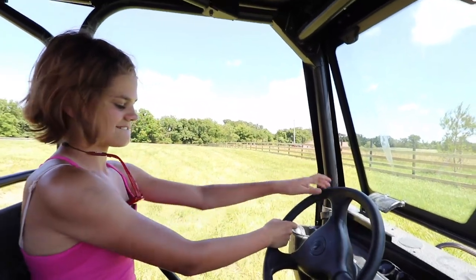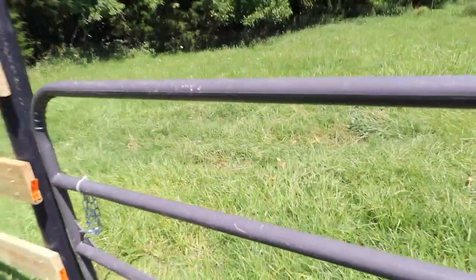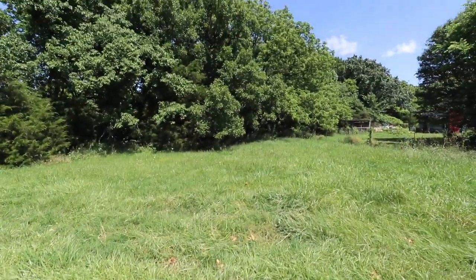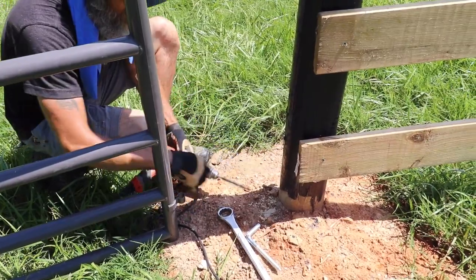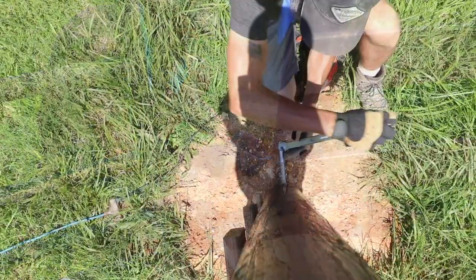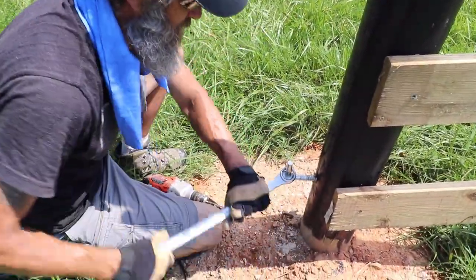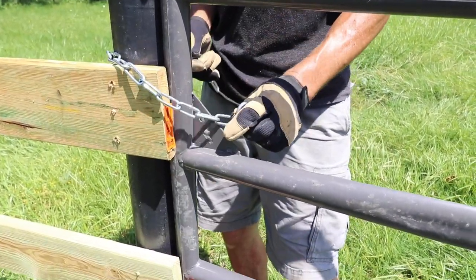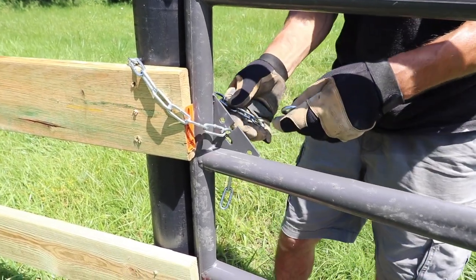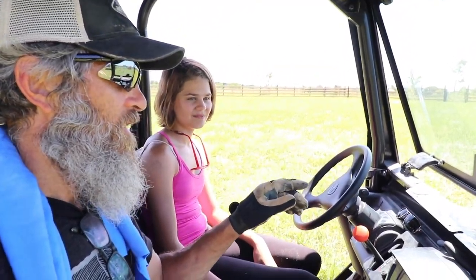This is our third and final gate. It's going to head out to our trail. Here we go. All the gates are on — done. Fence is done, complete. Well, we still got to cut the tops off the posts, but the gates are on.